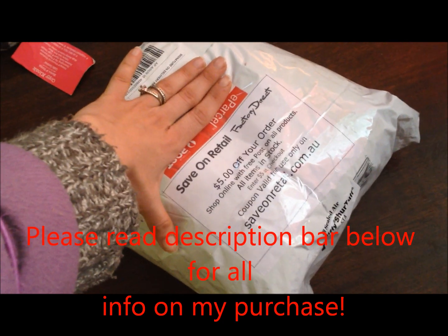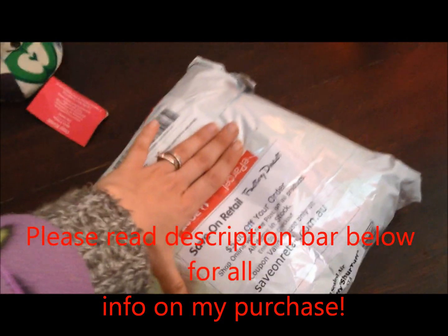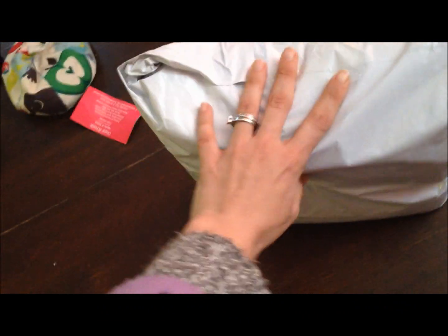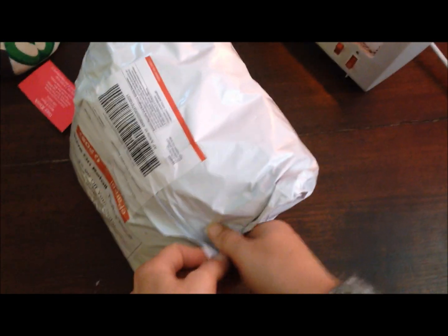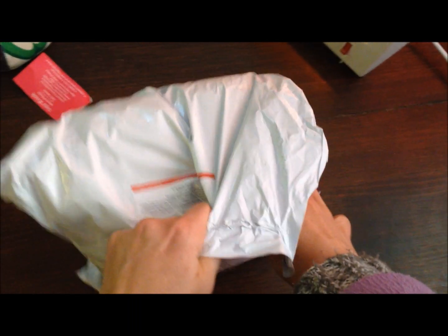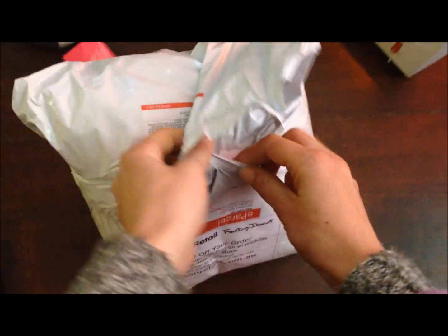I just got a parcel — a little bit exciting — a loom band haul! Wanna see? A little bit exciting. eBay loom band haul, here we go.